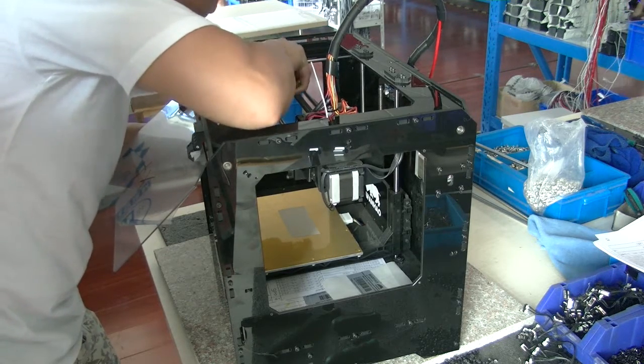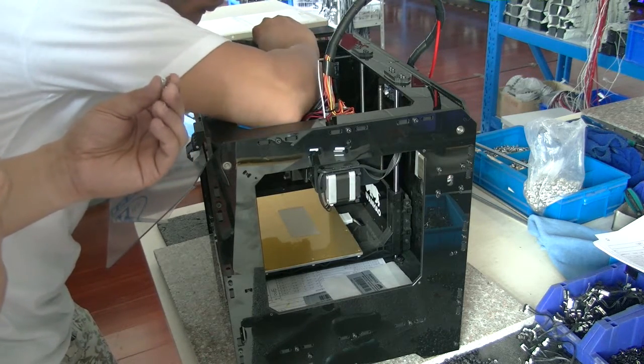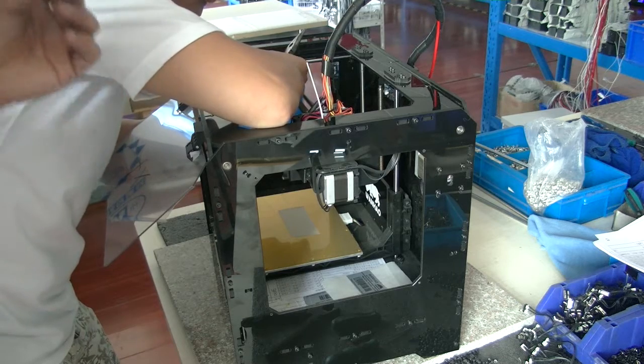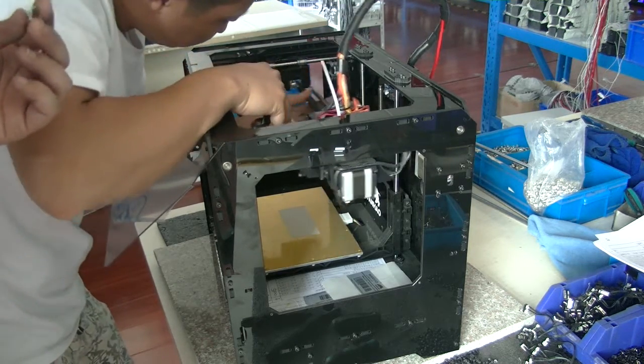Then you insert it into the socket. It cannot be 100% tight, but there is a spring. After you tighten it, even if it is a little bit loose, the spring will make it tight.